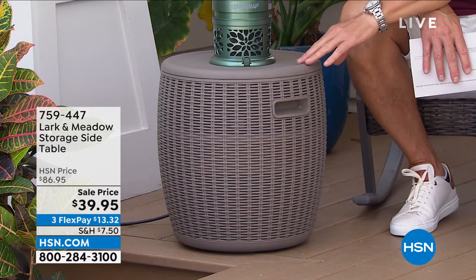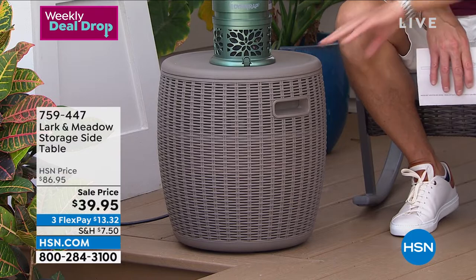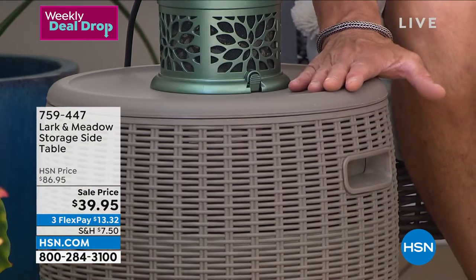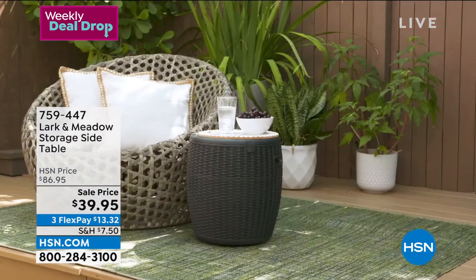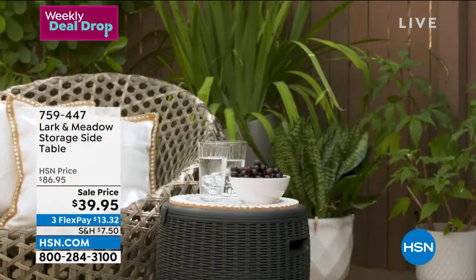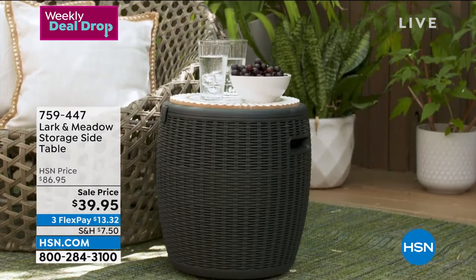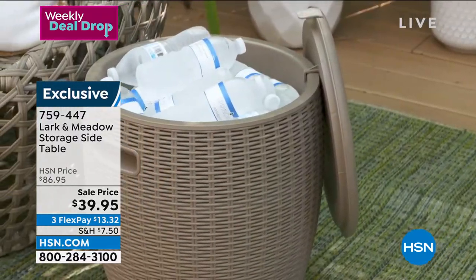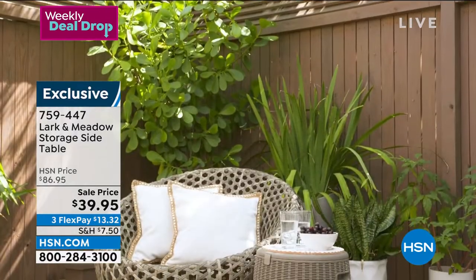Here's a really great idea from Larkin Meadow — a storage table with a secret: there's storage inside. It has a basket-weave design on the outside but it's actually a plexi material, so you can leave it outside — impervious to weather. Great for an outdoor deck or patio, or bring it inside. It only weighs about eight pounds, great for using as a cooler or storing blankets, pillows — and it comes fully assembled.